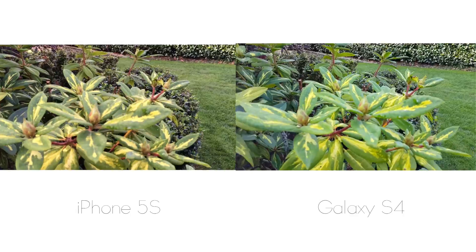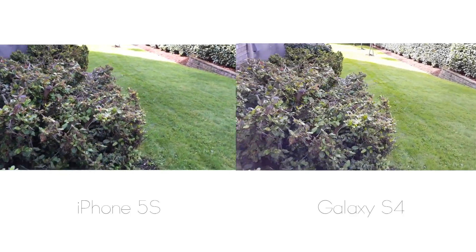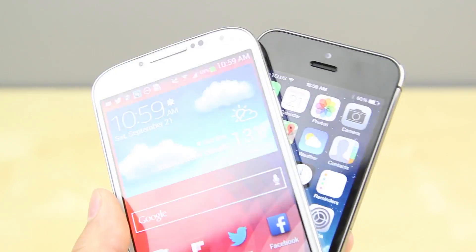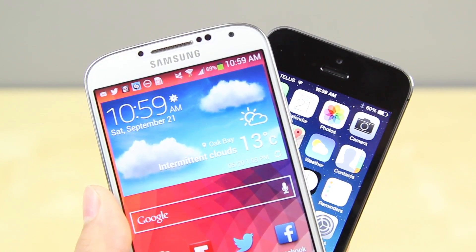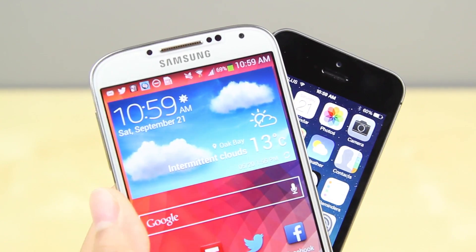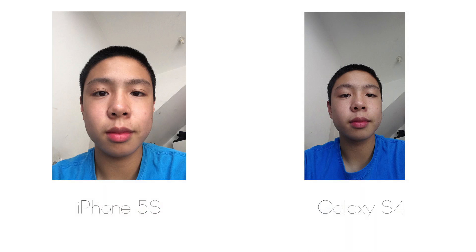The colors between them are just a little bit different — in video mode the S4 is a little more vibrant, but it really comes down to personal preference. When it comes to the front cameras, the Samsung Galaxy S4 has a 1.9 megapixel front-facing camera while the iPhone 5S has a 1.2 megapixel camera. The S4 takes a much wider image, while the iPhone 5S has a slightly brighter image and more accurate color representation — though the wider shot from the S4 is very helpful a lot of the time.